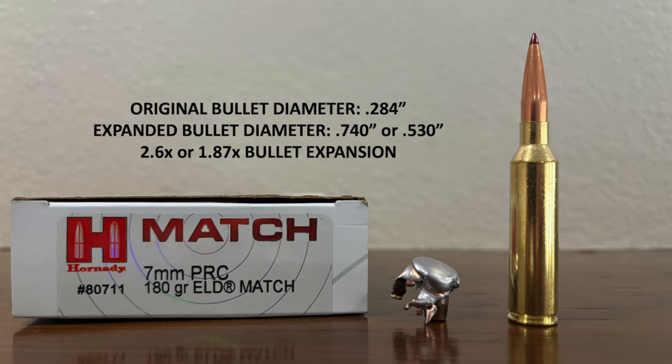Original bullet diameter was 0.284 inches. This one now measures 0.74 inches at its widest point — that's over 2.5x bullet expansion. Now, that really big expanded diameter is due in part to the fact that part of the jacket is kicked out at an odd angle. The expansion of the actual lead core is 0.530 inches, or 1.87x expansion. The bullet is somewhat mangled, but it held together pretty well — core and jacket did not separate.